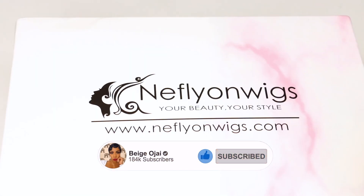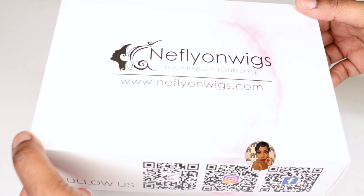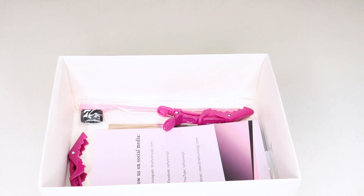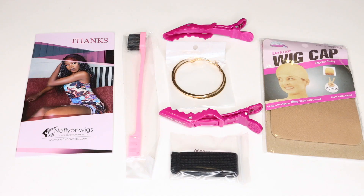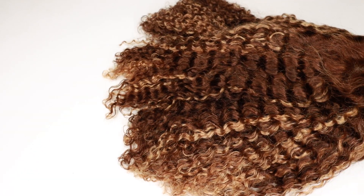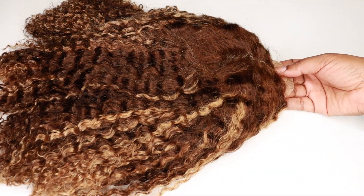Today's video is going to be a tutorial on this wig that was sent to me from Nephleon Wigs. I will have all of their information, the promo codes, and direct links to the wig worn in this video down below in the description box. So today the wig that I'll be working with is a 13x4 lace front wig, 14 inches. It is a curly bob, 180% density, and it does have balayage highlights.